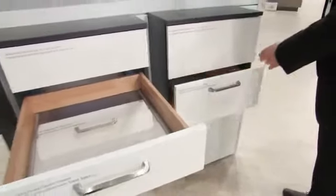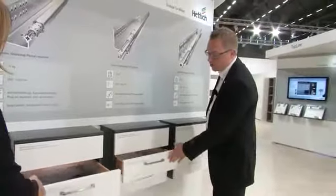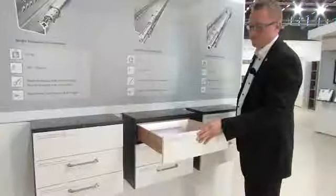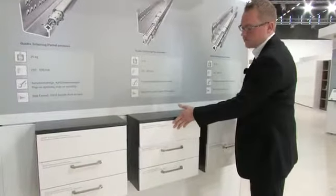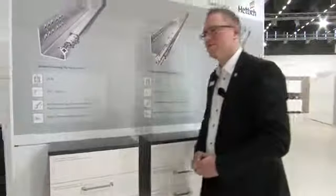On top of this, all Quadro runners are available with two features that provide a particular feel of luxury and convenience: silent system soft close and the mechanical opening system push to open. I'd say we should now take a look at how they are installed. Oh yes, that's a good idea.